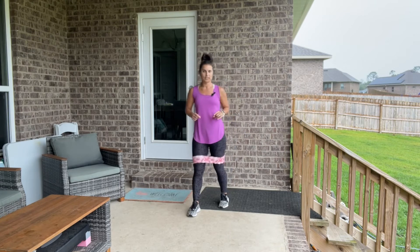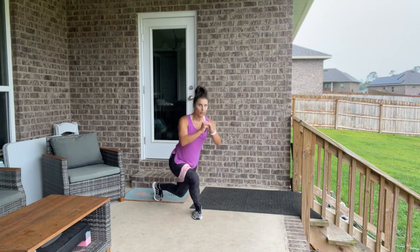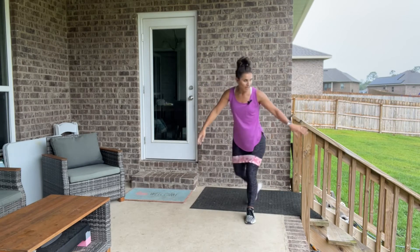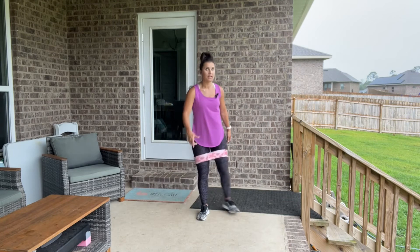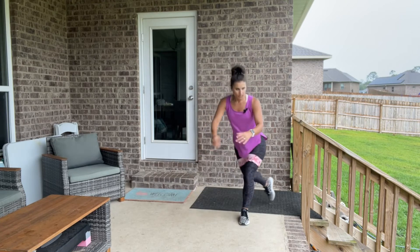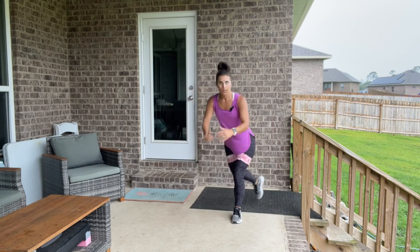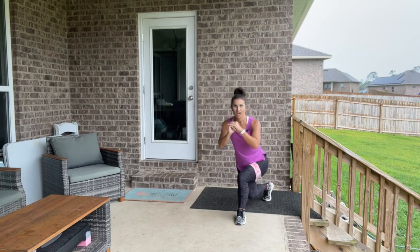Bring it up and we're going to alternate curtsy lunges — take it back and tap to the side, alternating sides. You decide how much to cross that leg behind you based on what feels okay for your knees. Lower it down to the floor or cross a bit more if comfortable. It's that front leg doing the work to get you back up.